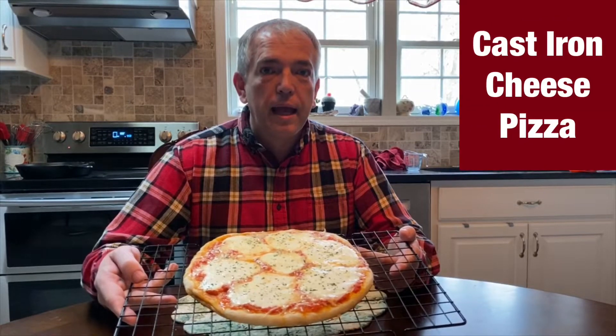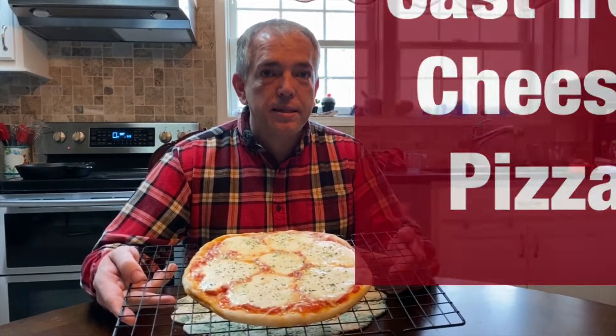Today mom and I are going to show you how to make a cast iron pizza. Let's get started.